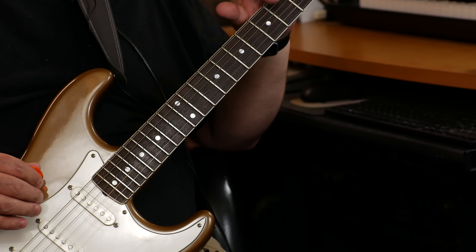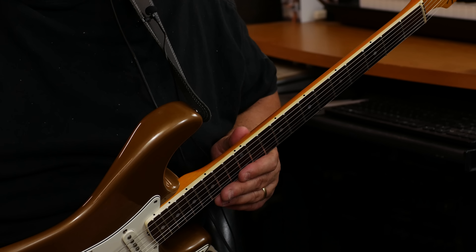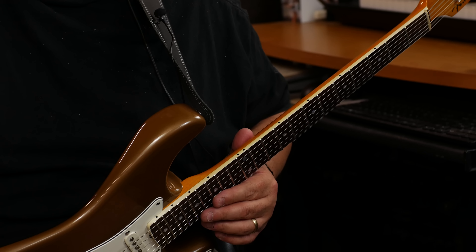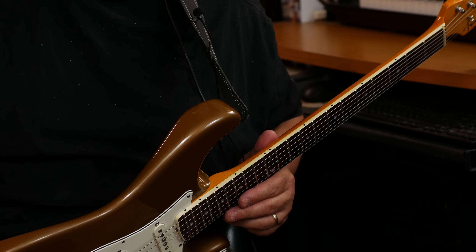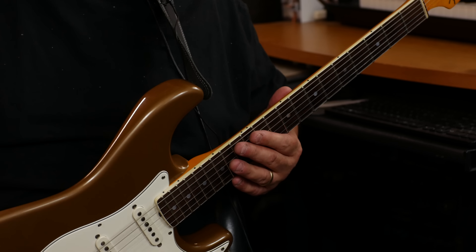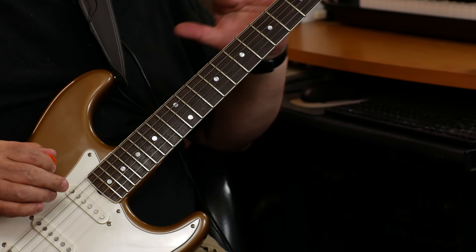The dot inlays — that's less cosmetic for me. I like the oversized dots. They're easy to see. And the side dots are much more high contrast, like a Les Paul or an SG with the side binding. I kind of like those choices.